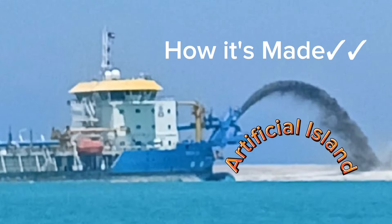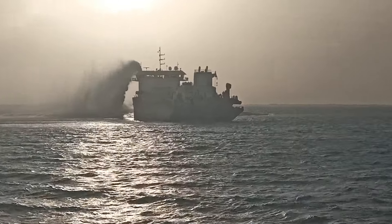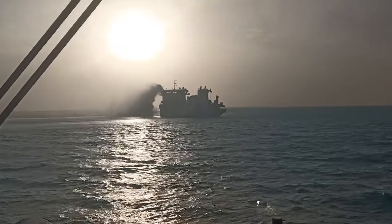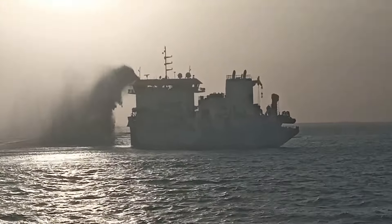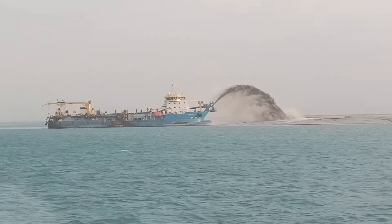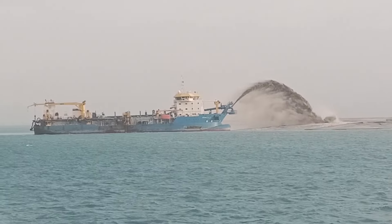Good morning! This is daddy sarjay. I just want to share this video showing how this kind of artificial, man-made island is built — this is how you do it with a cutter dredger.